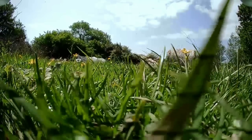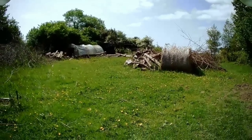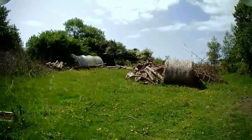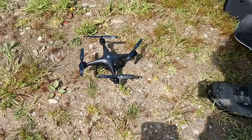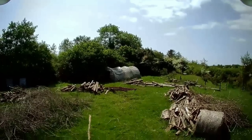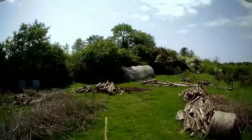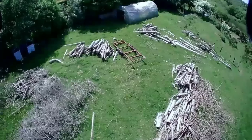Three, two, one, lift off! Ashley gave me a drone — brilliant — and we're trying it out in the woodshed field. He's flying it because he knows what he's doing. It's a bit windy so you'll have to bear with us, but I wanted to show you where the next part of the railway is going. Very exciting — but we have to get a bit higher first. Up, up and away!